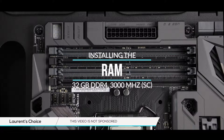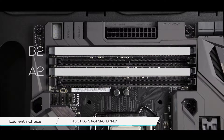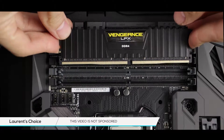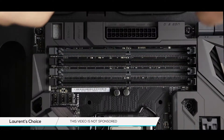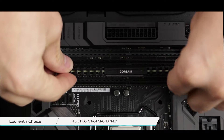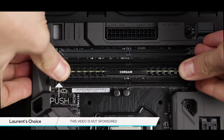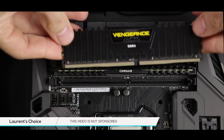RAM slots on this motherboard are divided into channels A1B1 and A2B2. We are going to install our RAM modules in a single channel configuration, therefore we are going to go for the A2B2 channel. A notch on your memory stick will ensure that you are placing it correctly on the motherboard. Slide in the memory stick in its slot and then slightly press on the right then on the left.